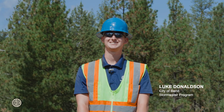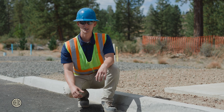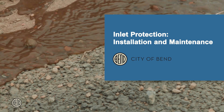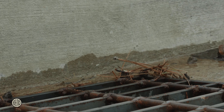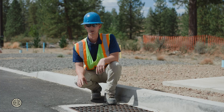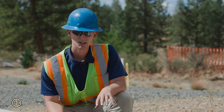Hey, I'm Luke Donaldson with the City of Bend Stormwater Program. Today I'm going to show you how to install stormwater inlet protection on your construction site. Proper inlet protection is crucial for preventing sediment runoff and other substances from entering our stormwater infrastructure and polluting our waters. It's important to install inlet protection on all site and adjacent storm drains.